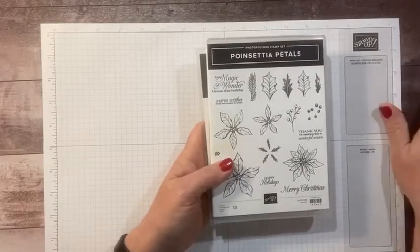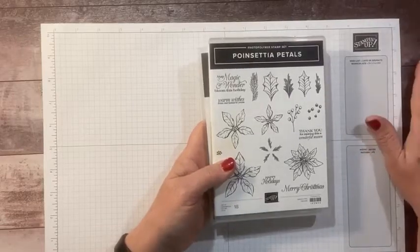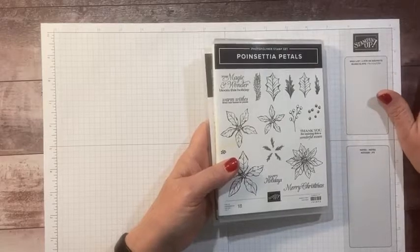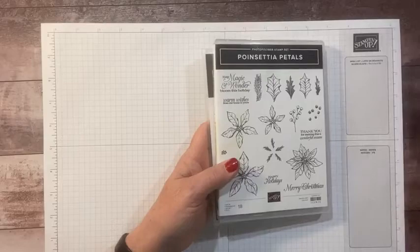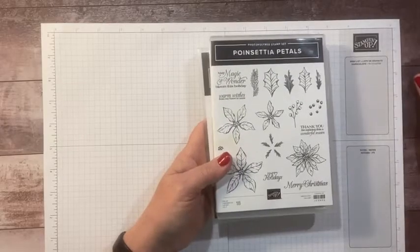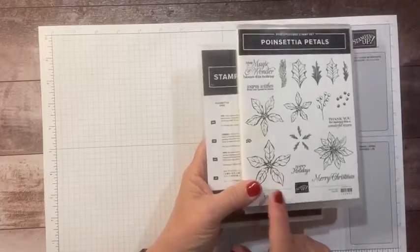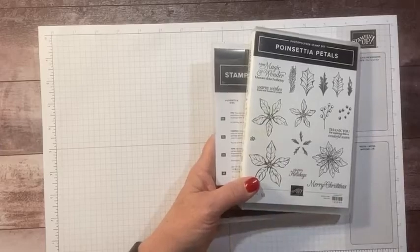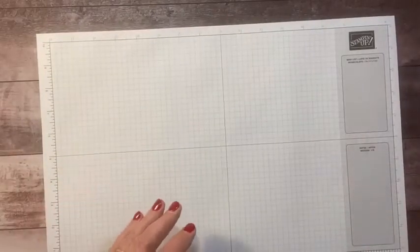We also have our holiday catalog on the website. We have retiring items — some of them are already sold out, but others are still available and they're discounted, only while supplies last, so make sure to check that out. This stamp set and dies are in the annual catalog, so they are not going to sell out. These are some of my favorites and I wanted to share that with you today.